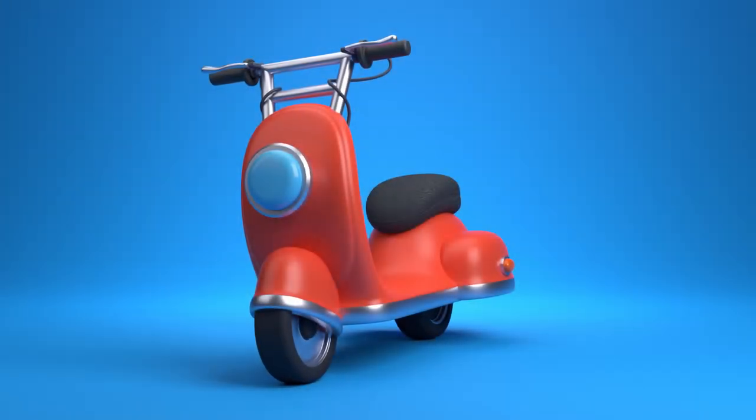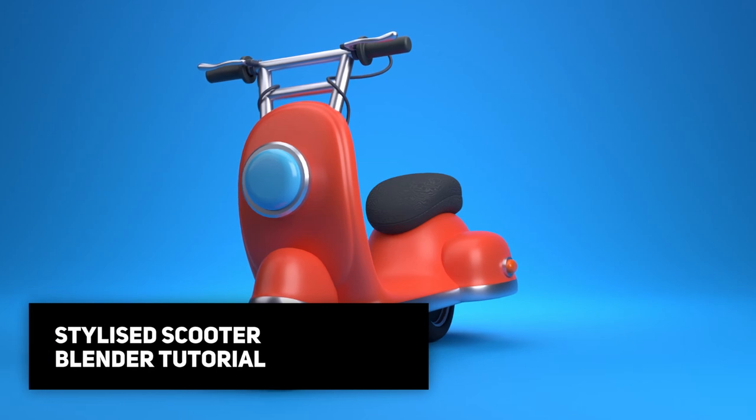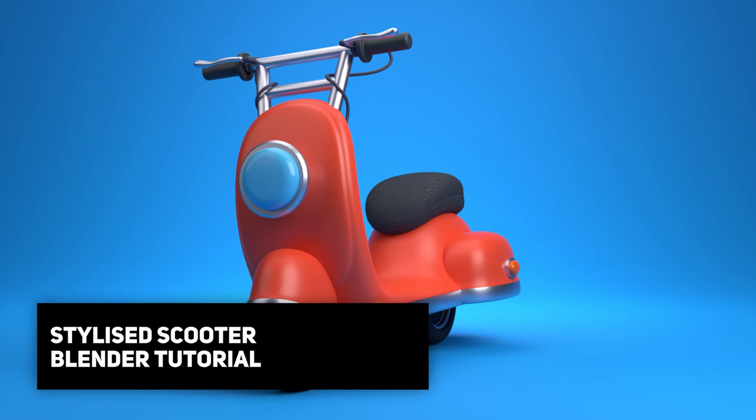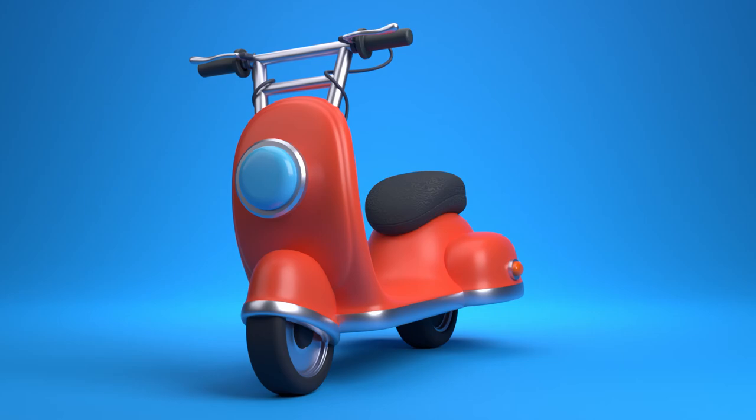It's another day, I've got myself another coffee, and in today's video we're going to be modeling out this stylized scooter. If you're new around here, my name's Kilan. If you'd like to learn something new, start up Blender, follow along with me and let's jump into the video.